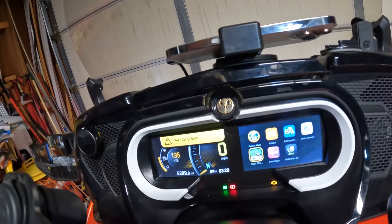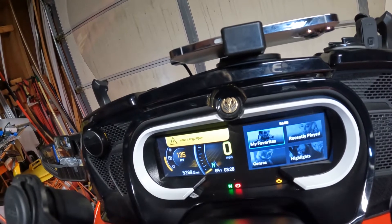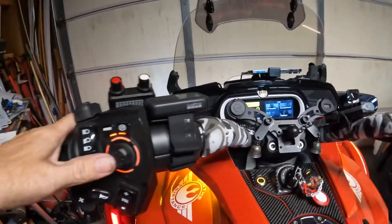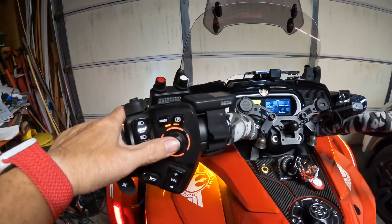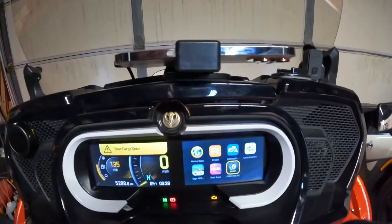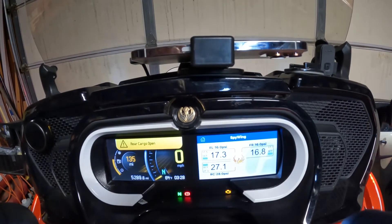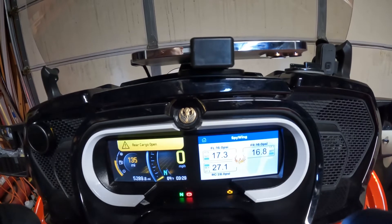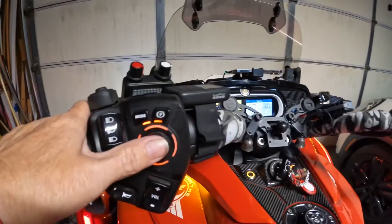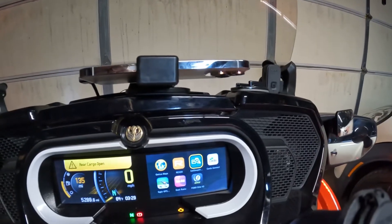Cygic is free, but if you want voice commands and other features it's about $20 a year. Dash Radio is free and gets you all kinds of music. To choose an app, push the joystick in — but if you push and hold it, it backs you out. FOBO is a tire pressure monitoring system: you can have your bike, trailer, and other vehicles, select the one you want to check, and see the tire pressure.